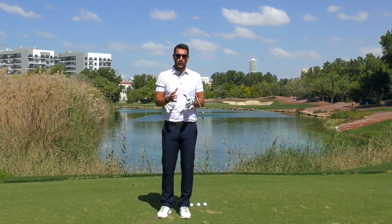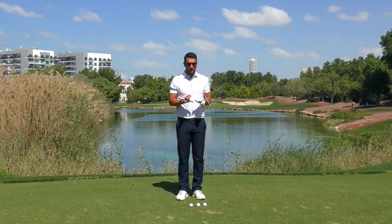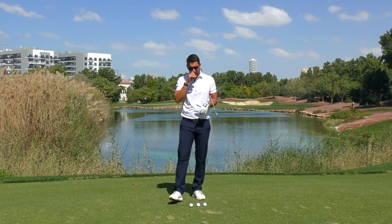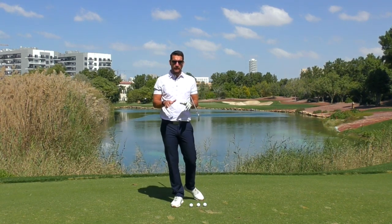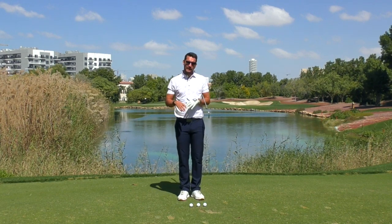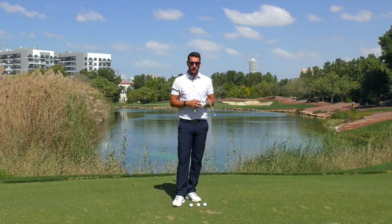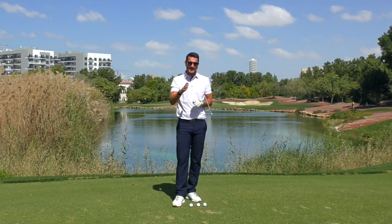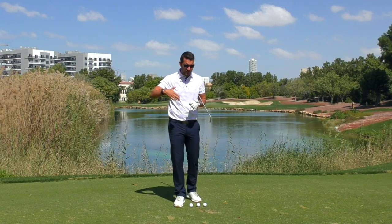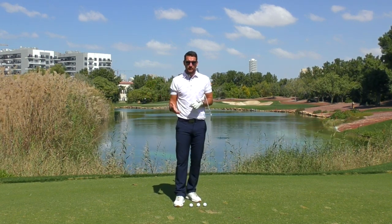In recent times, golfers coming to me have a lot of misconceptions about what their ball position should be with certain clubs. I feel that we have just three ball positions — I joke with one client recently who literally has 14 ball positions. I want to clear the air on what I think your ball position should be, to make it easier to remember on the golf course and execute the best possible shots.